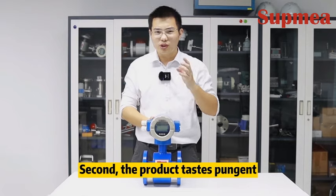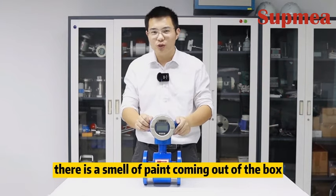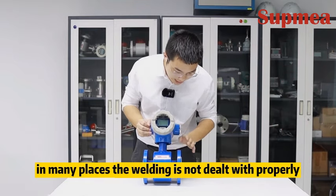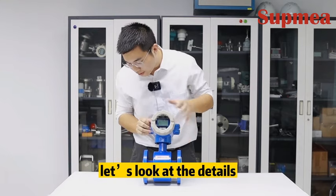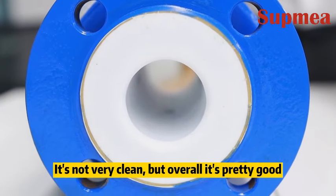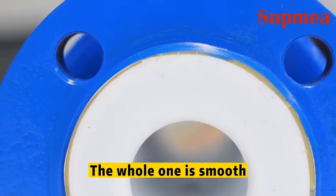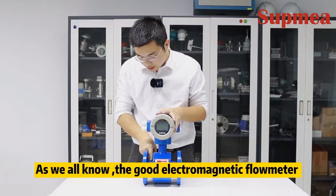I have three direct feelings. First, it is heavier — we will go to the factory to weigh it. Second, the product smells pungent; there is a smell of paint coming out of the box. Third, the processing traces are noticeable — in many places the welding is not dealt with properly, just a simple spray of paint. Looking at the details, the lining of this flow meter is slightly spotted, not very clean, but overall it's pretty good and smooth.